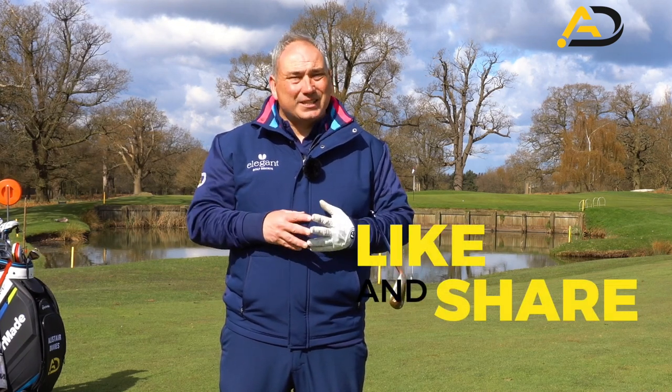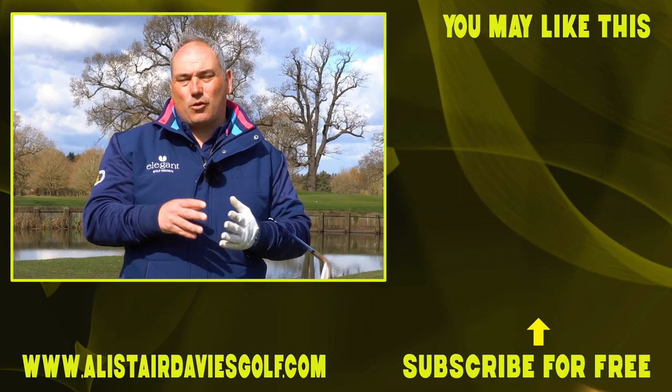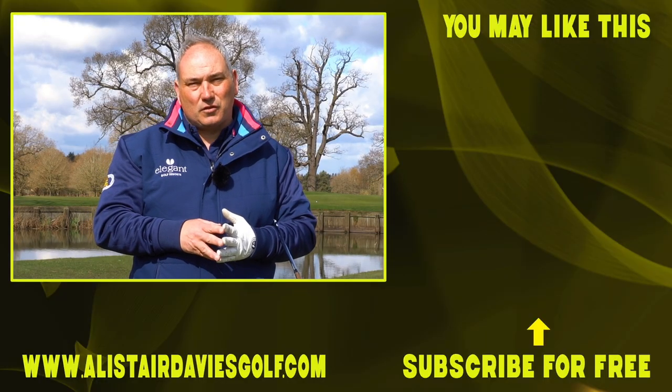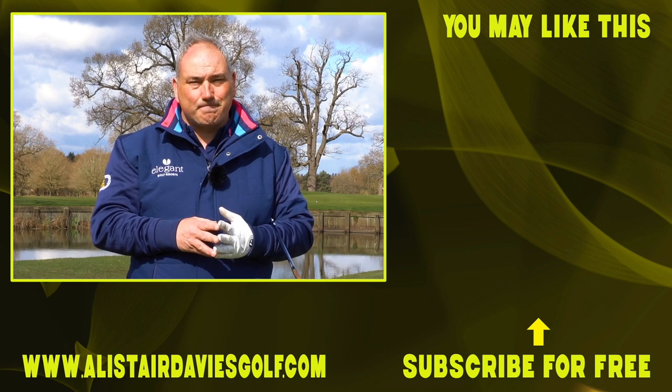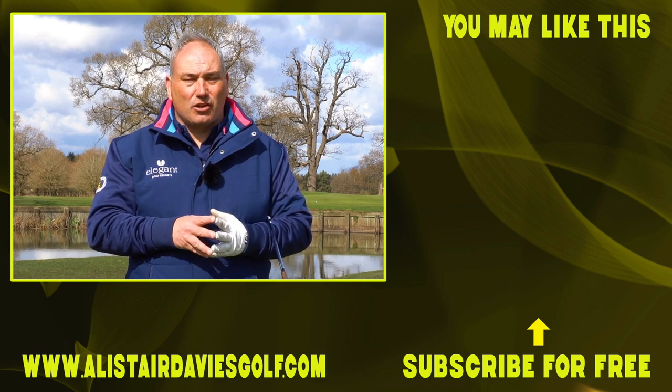If you've enjoyed the video, please click like and share. If you haven't already, follow me or subscribe — hit the link below and join me on my journey to help improve your golf and lower your scores. Please comment down below any questions or requests for future videos — I really welcome all those. Thanks for joining me today at the First of Arden, and I hope to see you again very soon.